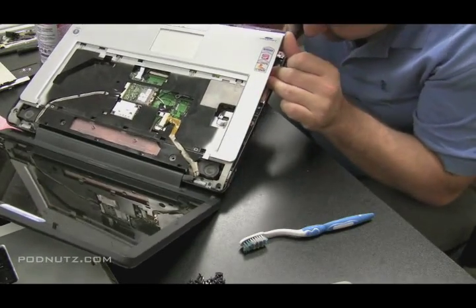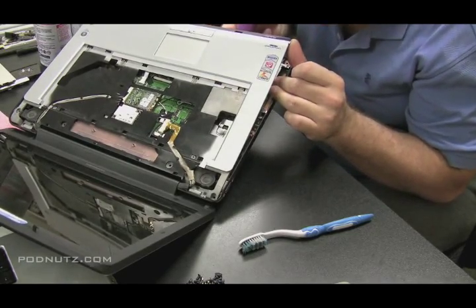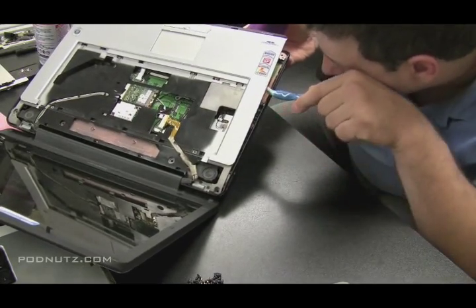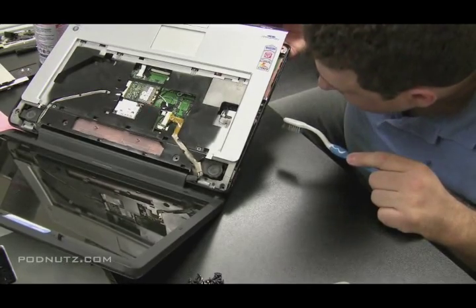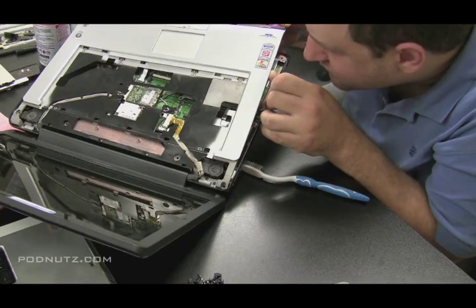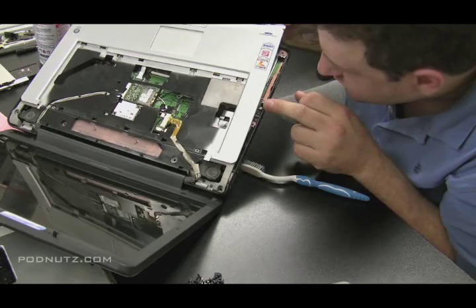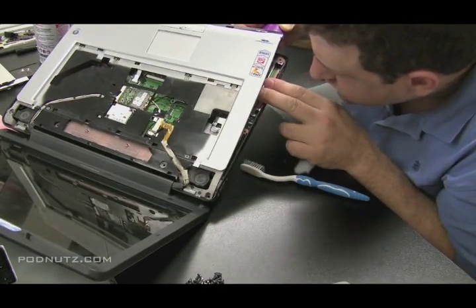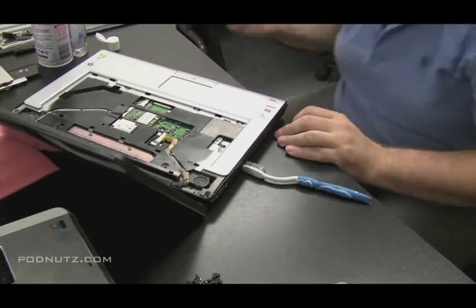Shine a light in there and look all around that area. If you do have to get the whole computer apart to check the motherboard, go ahead and do that. Continue to inspect and see if you see any other spots — if you do, hit them with the toothbrush and hand sanitizer. Don't overdo it; you want something that evaporates fast, so just a film is fine. Look at as many spots on the motherboard as you can and check for any white residue or corrosion.